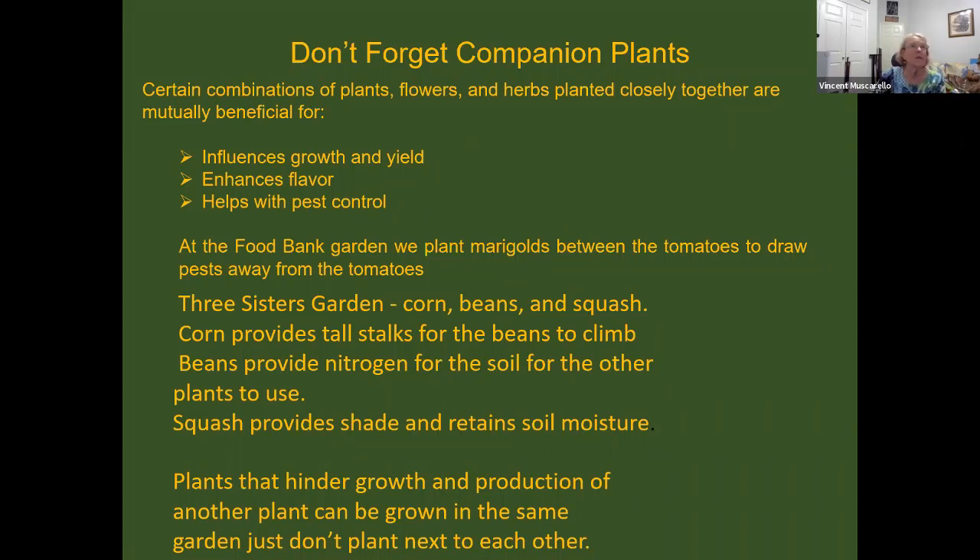A good example of companion planting is the old Three Sisters garden where you plant corn, beans, and squash. The corn provides tall stalks for the beans to grow on. The beans capture atmospheric nitrogen and convert it so other plants can get it from the soil. The squash provides shade and retains soil moisture. Now if you want to plant two plants that don't like each other, you can — just plant them far apart and they'll be fine.